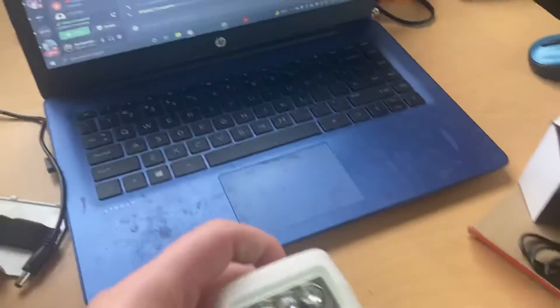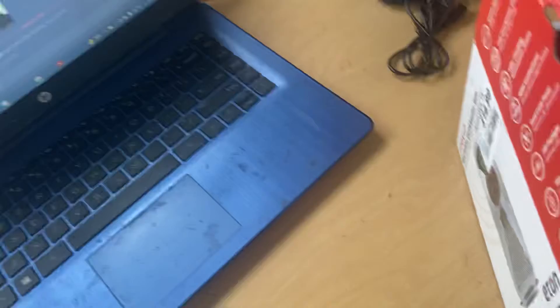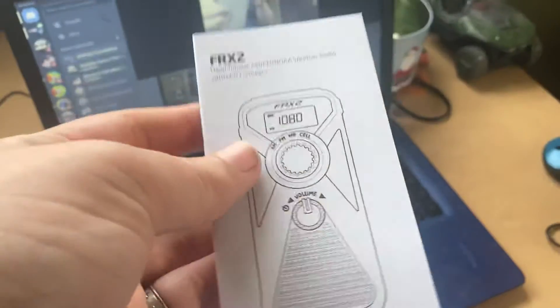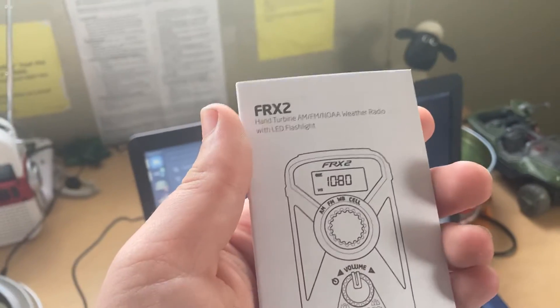And if I could just find a place to plug it in here. Oh look, it came with a manual! Hey, that's the FRX3 — it came with a manual this time. That's a bonus. Let's see if I can use my computer to charge it.